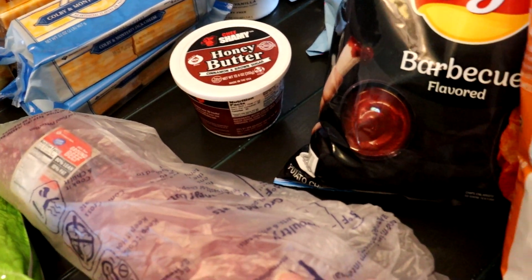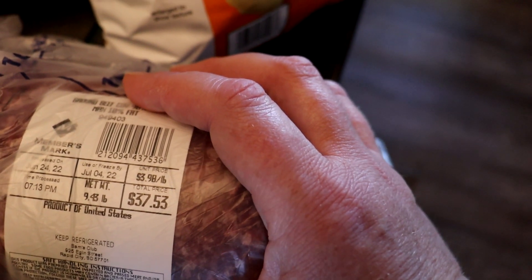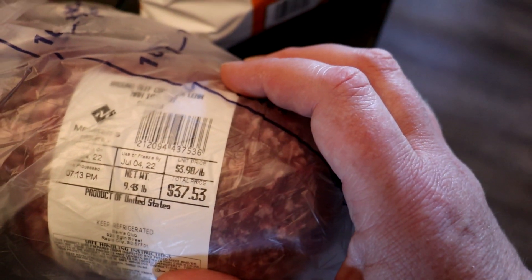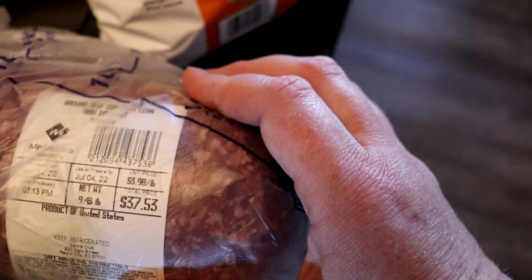A thing of the 90/10 beef — this is actually just shy of nine and a half pounds, so it's not even 10 pounds of meat. But for anybody curious about what hamburger is running here right now, it is sitting at $3.98 a pound.